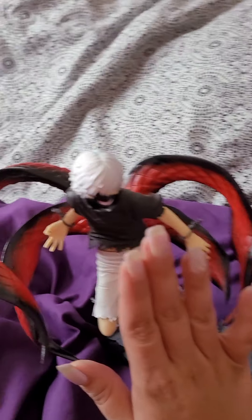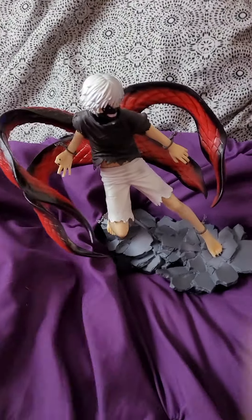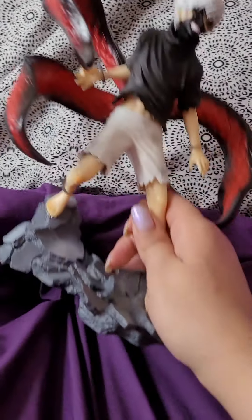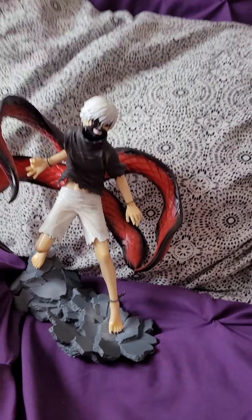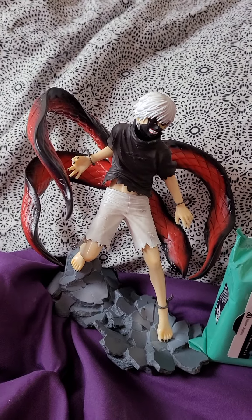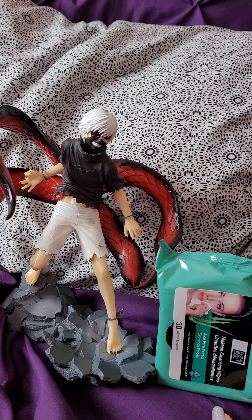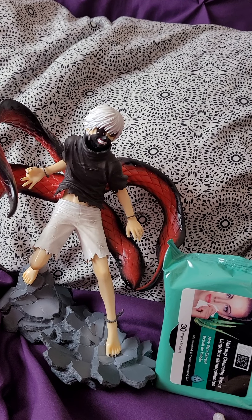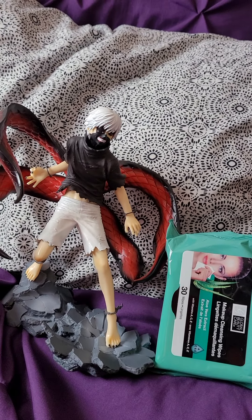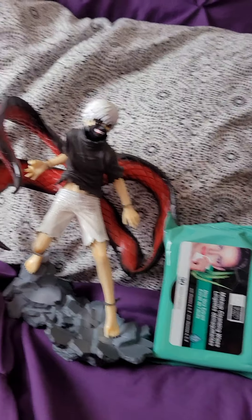I do prefer him with his mask on — he just looks more badass. Here's the size of my hand for size reference. There's another thing we can use for reference — an unopened package. Damn, Kaneki. He's kind of big, a really good size. My conclusion is if you want cheap stuff that's not the best quality but you want anime merch, sure, I guess get knockoffs from Wish.